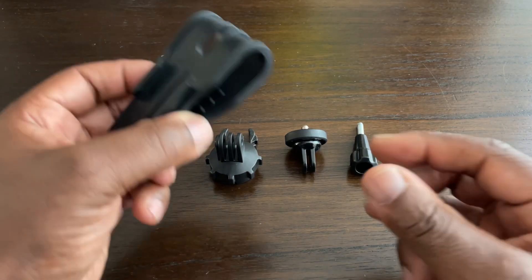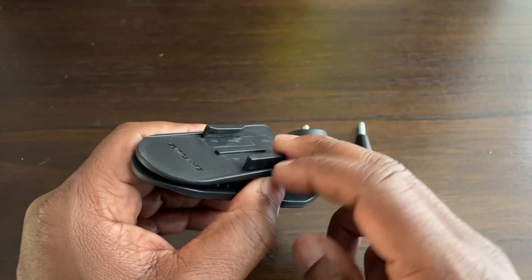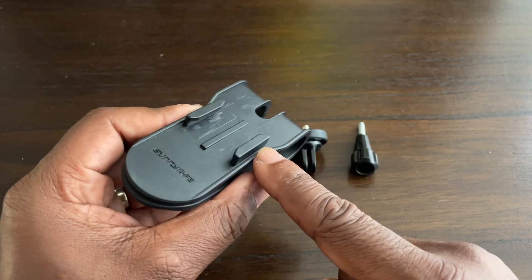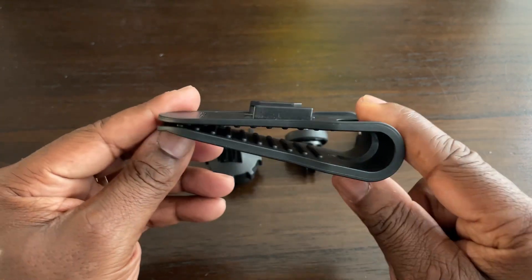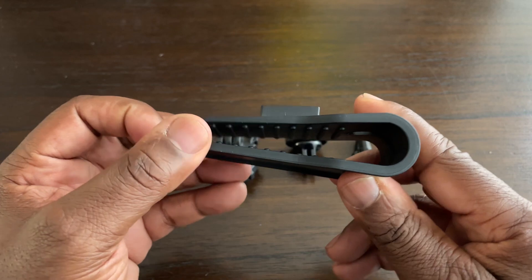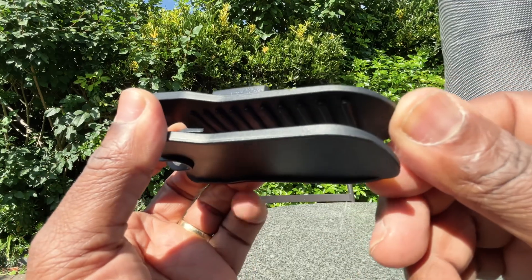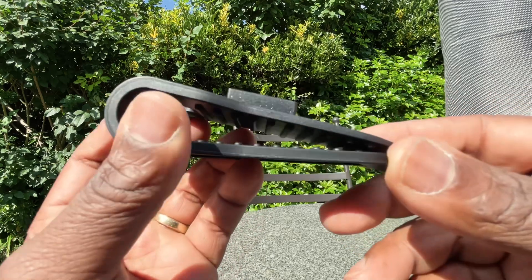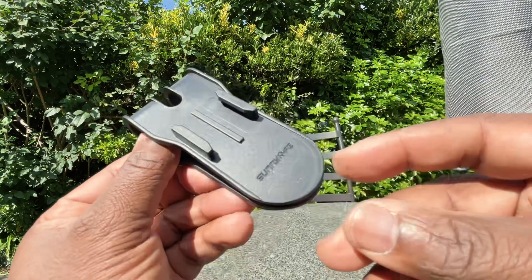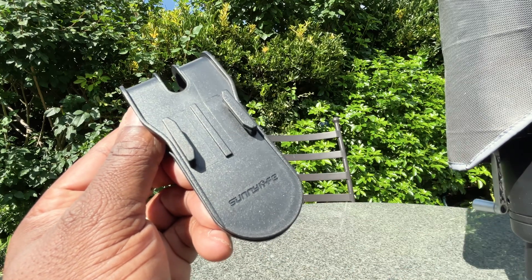Here's what you get in the box. You get the base clip which accommodates a buckle mount, which you do get. It's made out of a resilient, strong plastic and it's got teeth top and bottom to grip onto the sun visor. It has the SunnyLife logo printed right across the top.